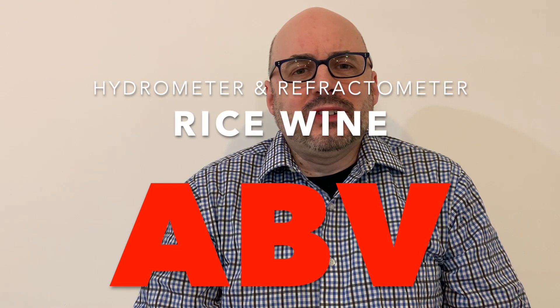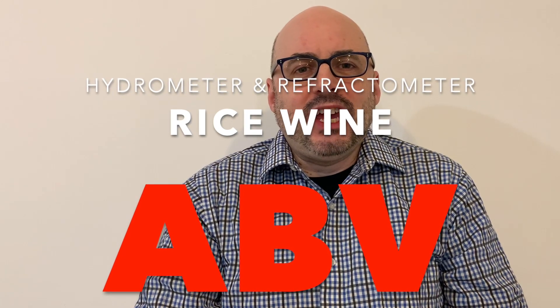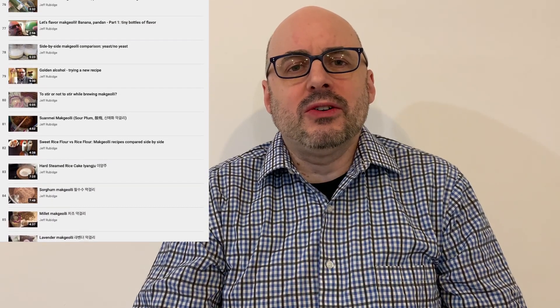Hello, viewers! Let's talk about ABV. I've brewed a lot of rice wine on this channel — almost 100 recipes, 100 videos showing me brewing rice wine at home in my kitchen.